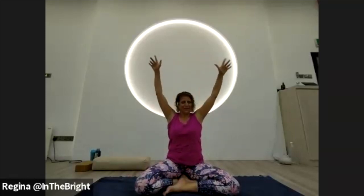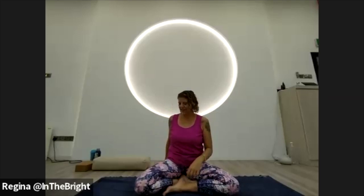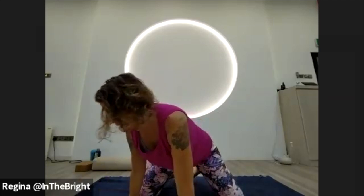Wiggle out those fingers — give yourself some jazz hands — then bring the hands down in front of you. Tuck the thumb inside the palm, make a fist with the fingers over the thumb, and just roll out the wrists, taking a circle in each direction. Give yourself a shake, a little movement. We're going to come off the block and into tabletop.